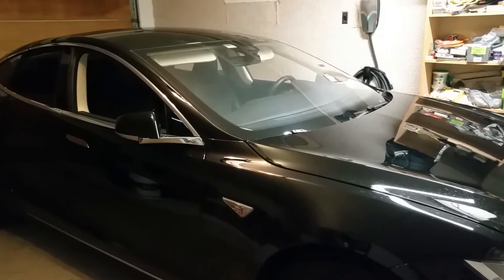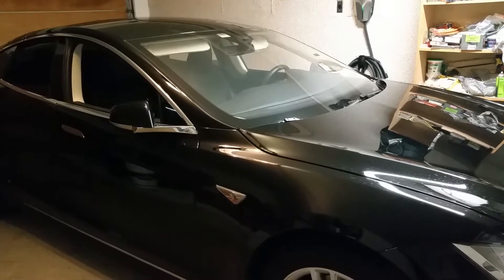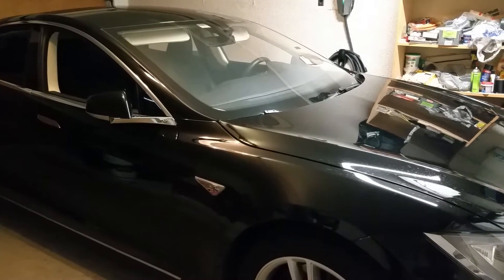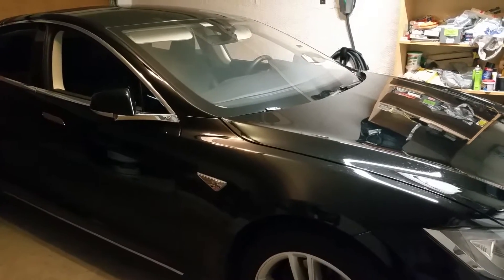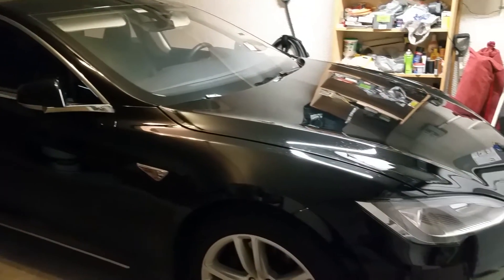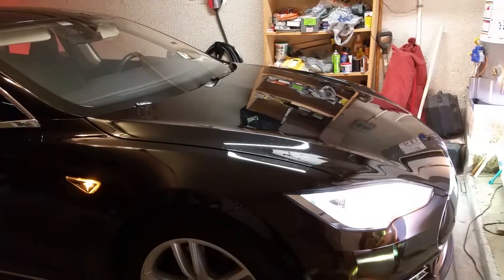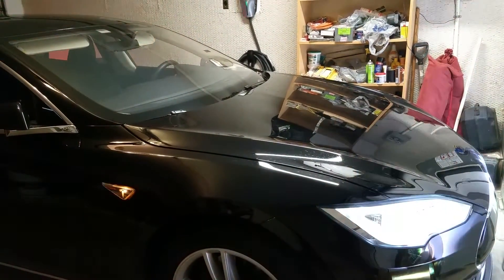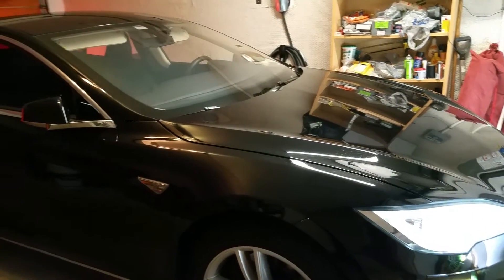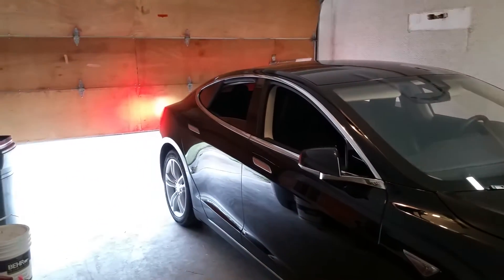I'm testing the auto summon feature on the Tesla. I press the center button on the fob, and when it starts blinking that means it's activated. Then I press the rear button to start it — it releases the brake and opens the garage door.